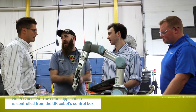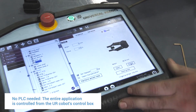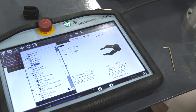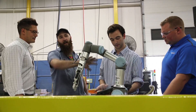The whole application is set up and controlled by the Universal control box that comes with the robot, so we didn't need to add an extra PLC. We're able to plug it in right to the wall and control the gripper, our conveyors, and any aspect of the system through the Universal control box.